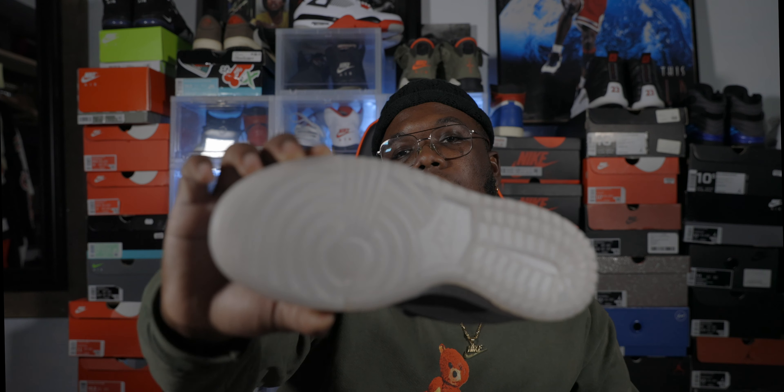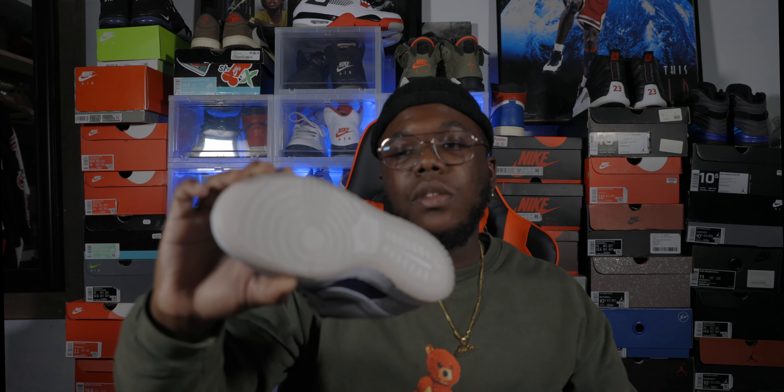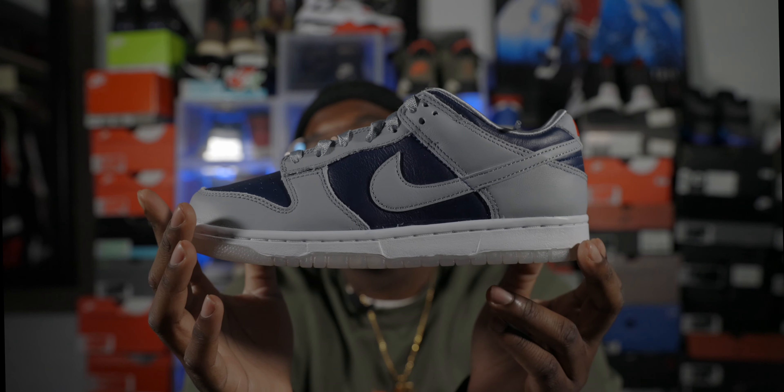Quick review of the bottom — it is a clear bottom. I personally don't think they need to continue to do that because shoes age quickly when they're clear like that. So Nike, if it ain't a Jordan, keep that to that. Anyway, midsole is all white, white stitching, nothing too crazy on it.